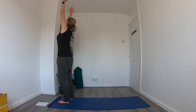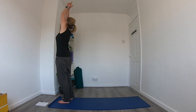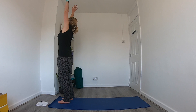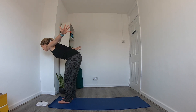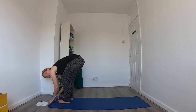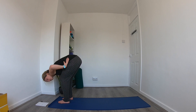On the inhale, reach the arms up — arms can be shoulder distance apart, or you can bring the hands together, drop the three fingers down keeping the pointing finger up. See what feels good for you. On the exhale, bring the arms out nice and wide, start to hinge forward at the hips, slight bend in the knees as we make our way all the way down to a forward fold, bringing the hands towards the floor and keeping a nice bend in the knees to keep the back straight if you need to.